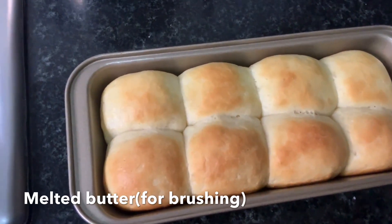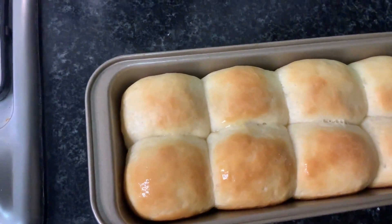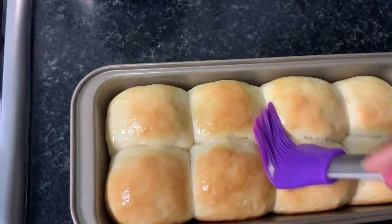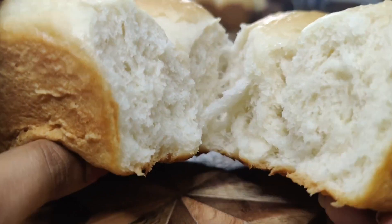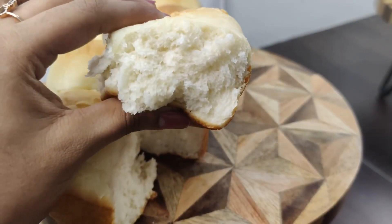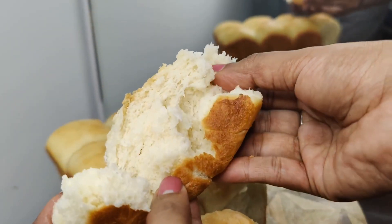Once our pav buns are hot out of the oven I am applying a little bit of melted butter on top to give it a really good shine. And our pav buns are ready to enjoy. These are great when they are warm and straight out of the oven. You can see the texture of the bread — it is super soft and super pillowy. I really wish you guys could smell this right now. Freshly baked bread is something else.